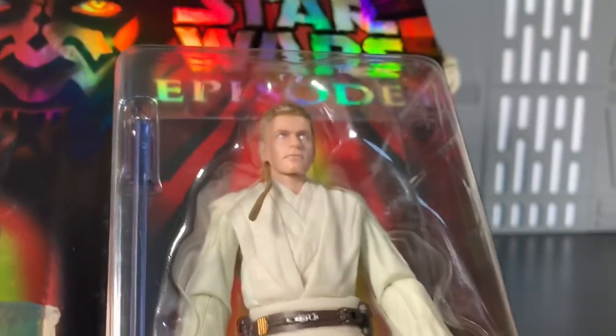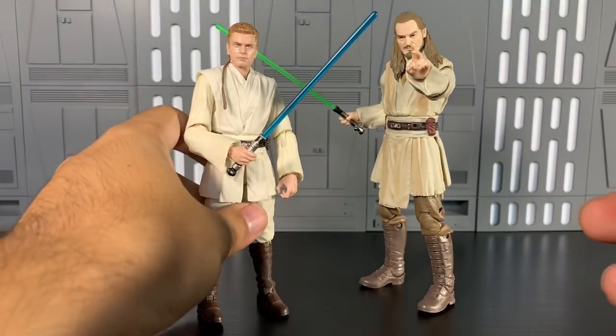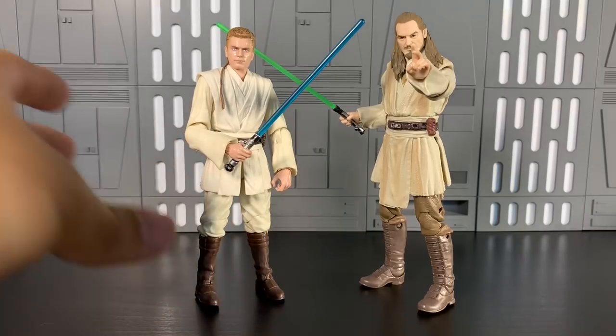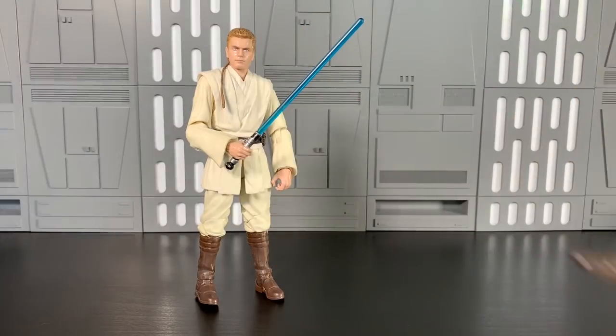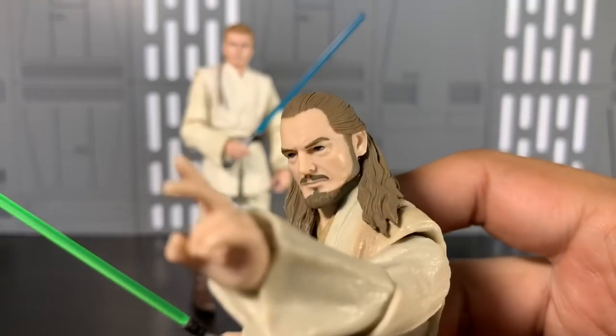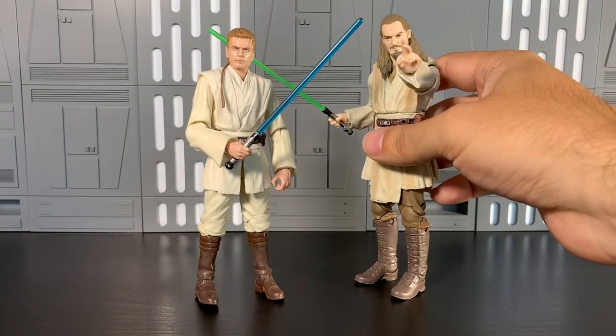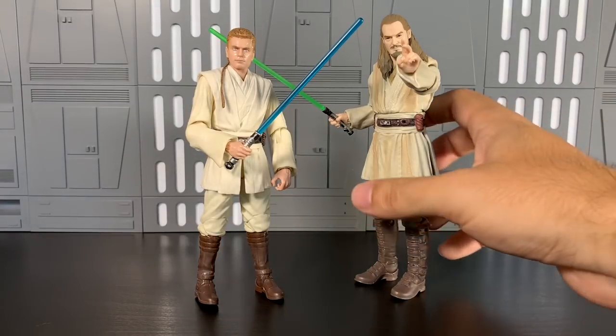He also comes with extra hands — you can see one hand there, and the signature two-finger point hand. As someone who lined up for these figures in 1999, I don't want to take this off card, although I would prefer to have that Celebration figure on my display. He's still a good figure, still a needed figure. Here he is next to Master Qui-Gon Jinn — the scale looks great. Qui-Gon is looking a little outdated with his unique eye piece before they went with this print technology. These new scan figures are so shiny and look different. Is every figure going to be re-released in the Archive Wave? Stay tuned, I suppose. We'll buy them like suckers.